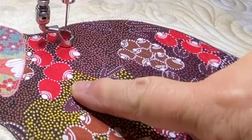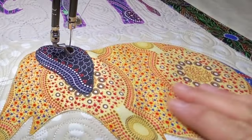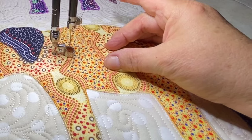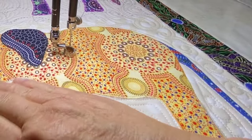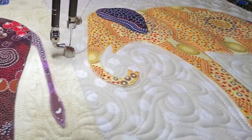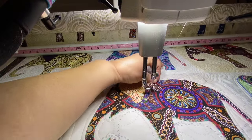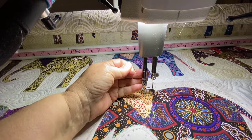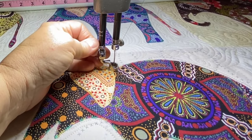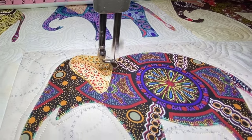It is very important to quilt on applique, especially in the case of this quilt where these elephants are a fairly large size. A long time ago, I did a quilt for myself and I did not quilt on the applique, and I found out about nine months later that my quilt was not in the greatest shape because the applique was bulging out of the quilt. That could easily happen to you if you do not secure the applique. It will stretch, the fabric will get distorted looking, and it's really not a pretty sight.